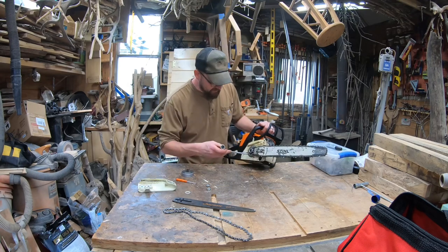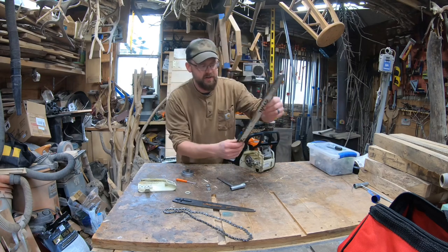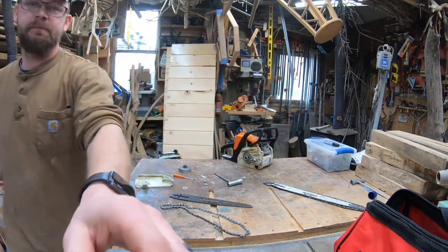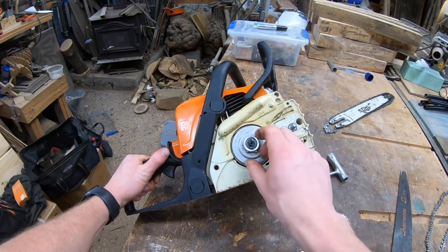Once you've got your cover off, it should just pop off — in this case it does. Set that aside. Now we're looking at the sprocket down here — this is the one that comes on the saw, at least the one that came on mine.